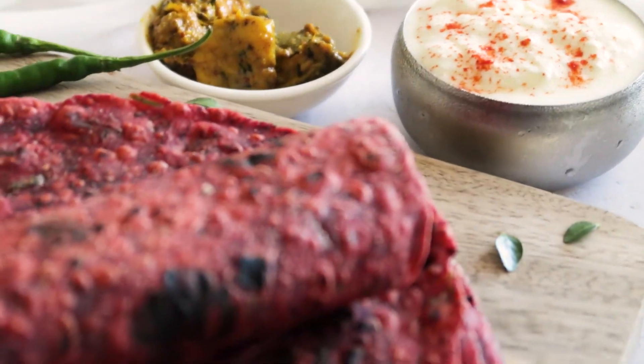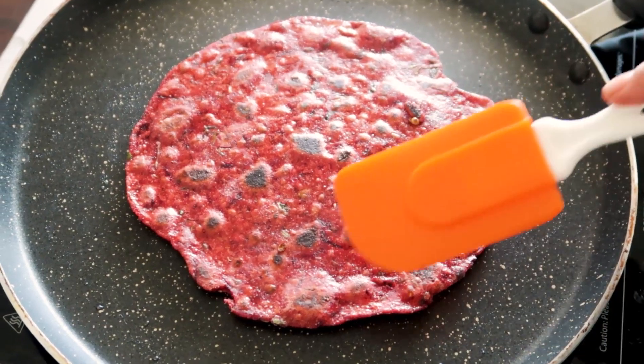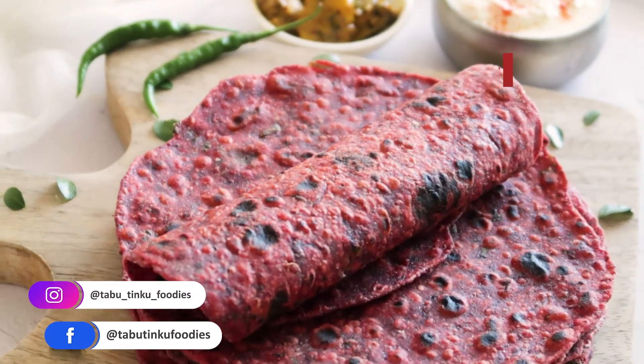Hey everyone, this is Divya from Tabo Dingu Foodies. My today's recipe is Beetroot Thepla, a wholesome, delicious and super flavorful flatbread that can be enjoyed as a snack or a meal as well. Thanks to the beetroot, these theplas are rich in fiber, vitamins and minerals, and they are made with very simple and basic spices. So if you are new to this channel, make sure to like and subscribe, and let's get started.